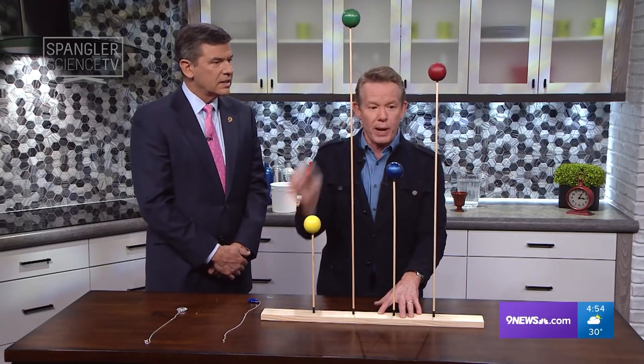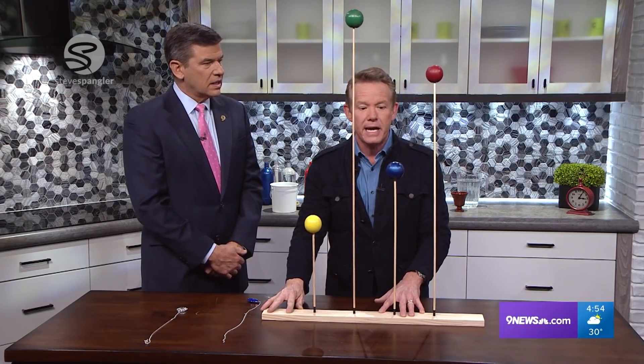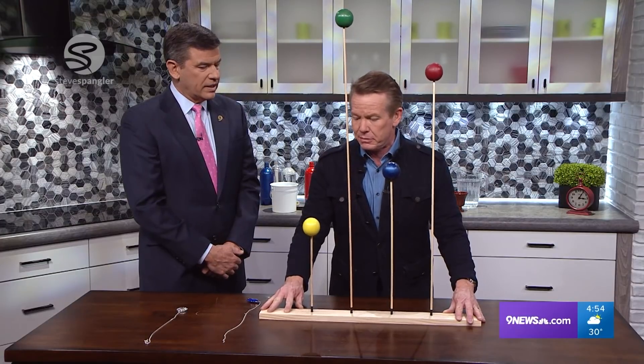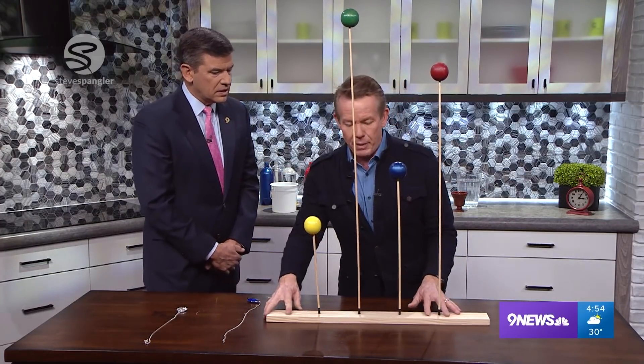But now the red one — you have to almost look at it and concentrate. And the blue one, a little bit faster. It's really hard to do the yellow one. Yellow one doesn't work very well. It'll resonate that way.